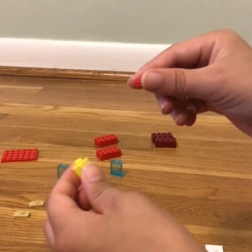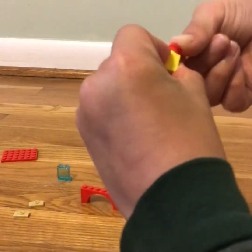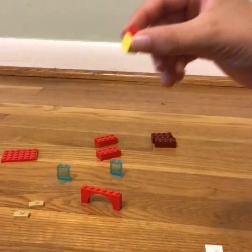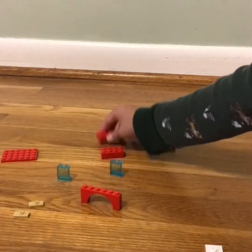Now for the LEGO lifeguard mini figure: you need two yellow rectangle pieces and one red circle piece, then stick them on like that for your figure.